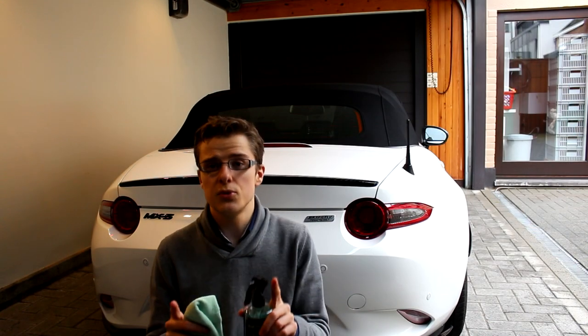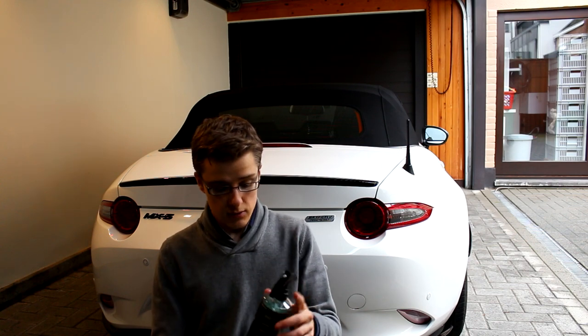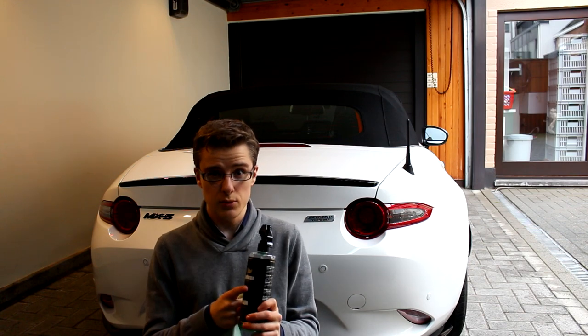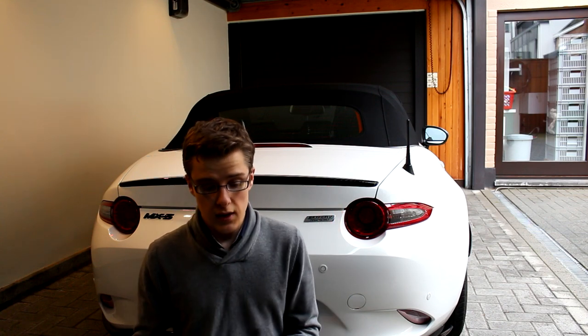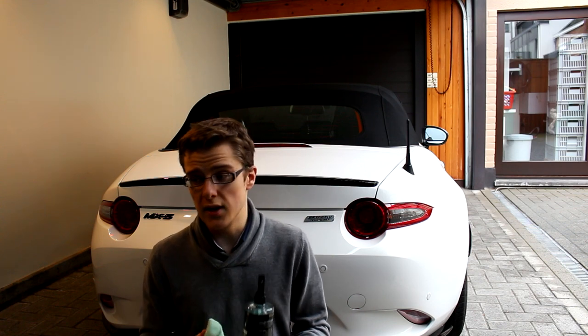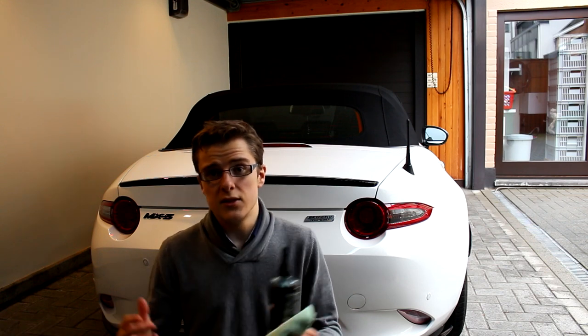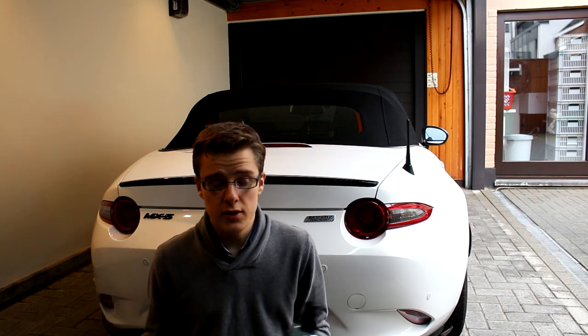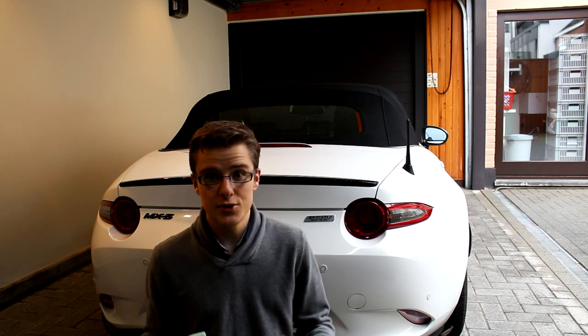I'm gonna start with the part I hate the most about cleaning a car, and that's cleaning windows. The only tip I know is you should use an automotive window cleaner, not a household one, because household window cleaners will deteriorate the rubber seals around your windows. I have used Chemical Guys, this one is from Angel Wax, and I have one from Car Chimp — just use an automotive one.